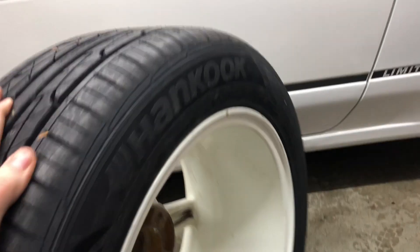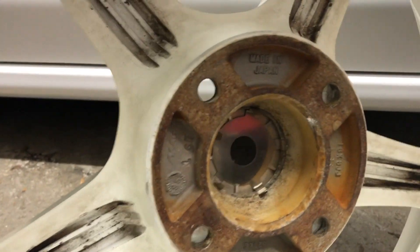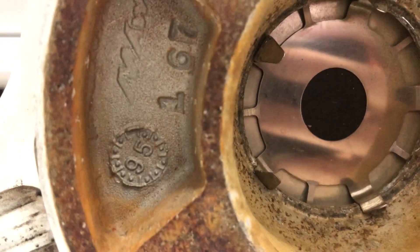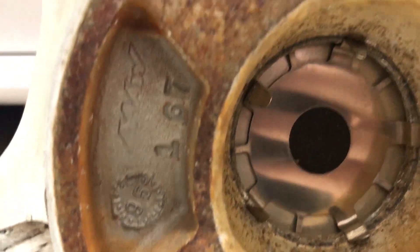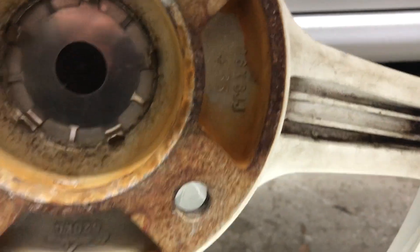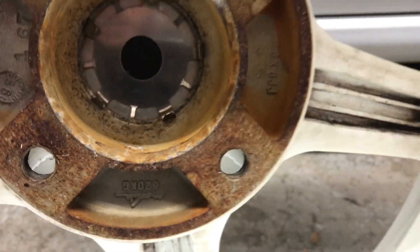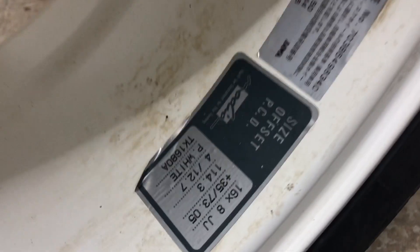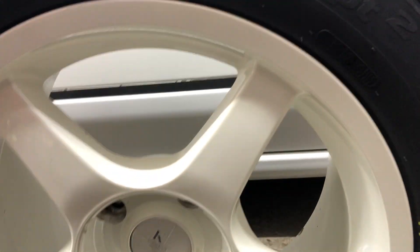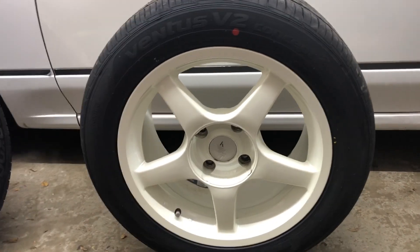This particular set was made in 1995. If anybody has any more information about how long these were produced or anything like that, definitely leave it below because I'd love to know the history. Let's go ahead and put them on the car and see how they look.